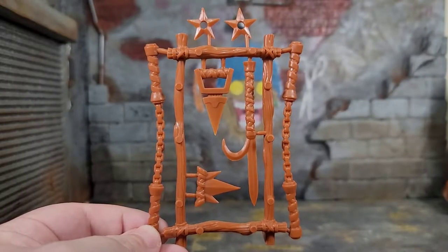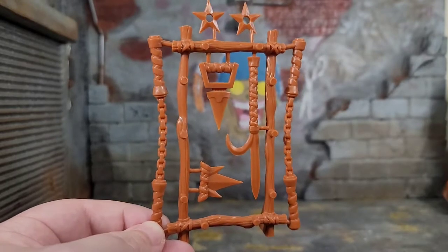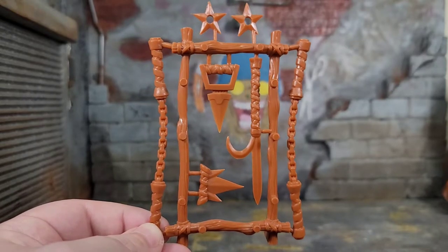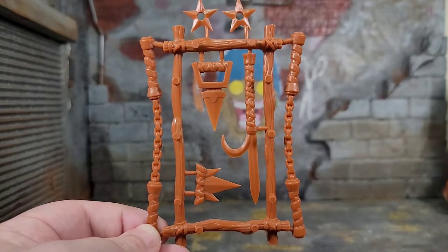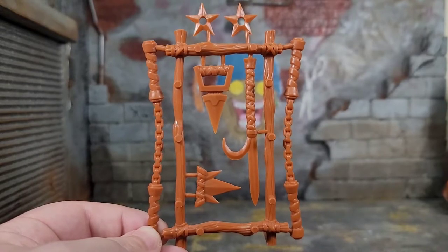Michelangelo comes with a weapon rack just like every Teenage Mutant Ninja Turtle figure from the Super 7 line — they all come with their own weapon rack. This one definitely pays homage to the original Michelangelo's weapon rack. It comes with all the weapons and some pegs to peg some stuff, though honestly this is not something I will ever use.